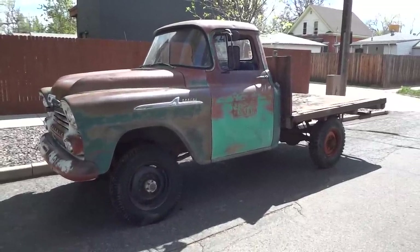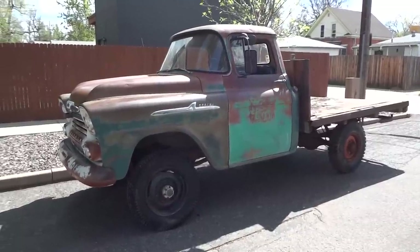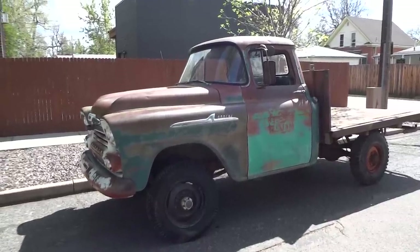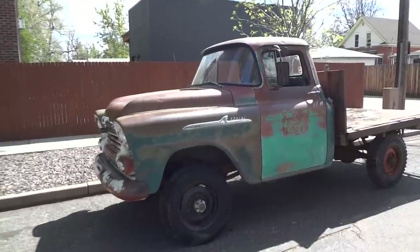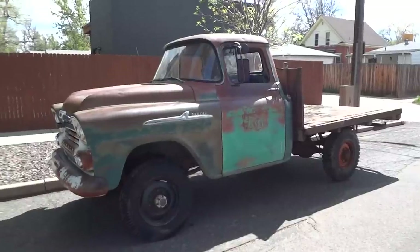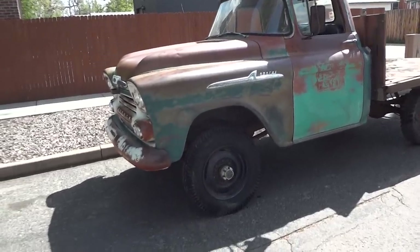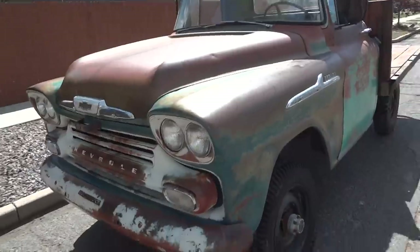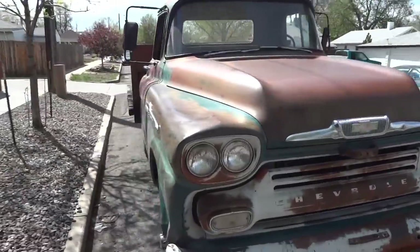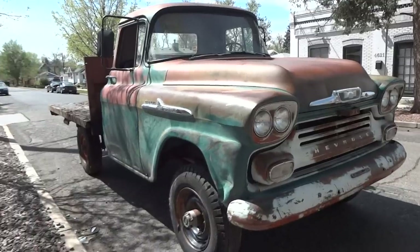This is a 1958 Chevrolet Apache factory NAPCO four-wheel drive — a completely unrestored, completely original, and 99.9% rust-free running truck. I'm going to walk you through it quickly. This vehicle was purchased and used as a farm truck its entire life. The custom flatbed on the back is for hauling hay.